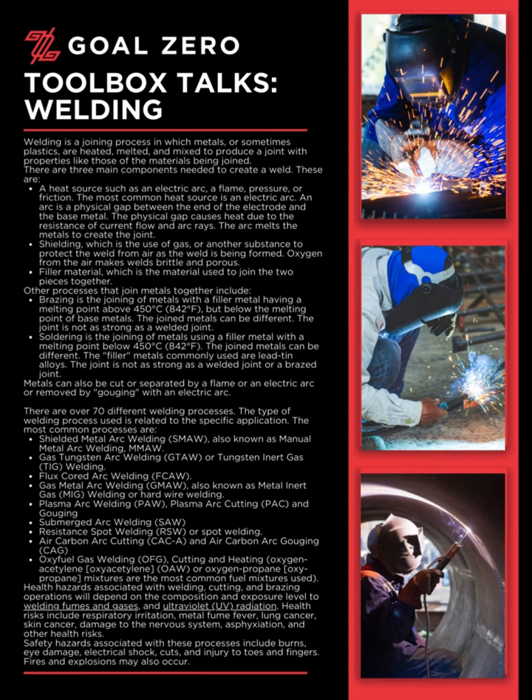Welding is a joining process in which metals, or sometimes plastics, are heated, melted, and mixed to produce a joint with properties like those of the materials being joined.